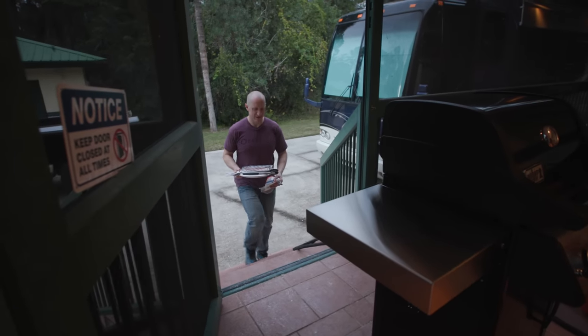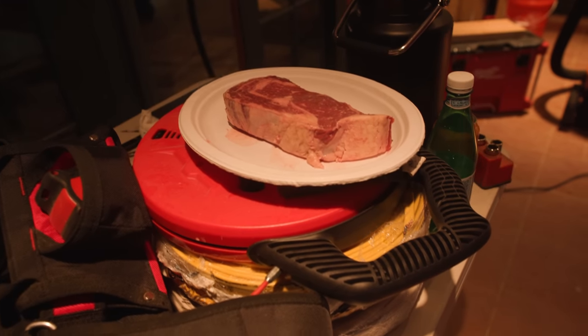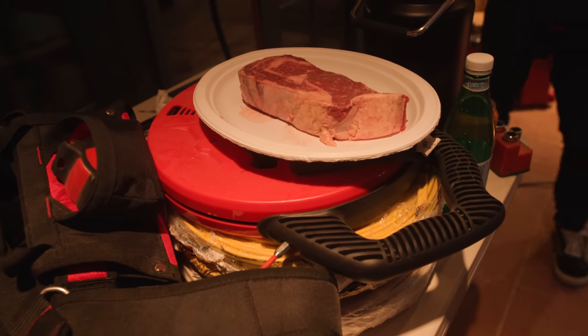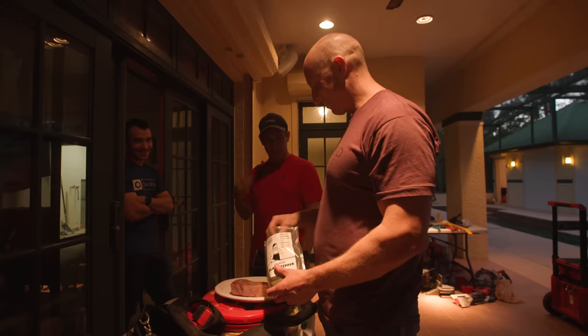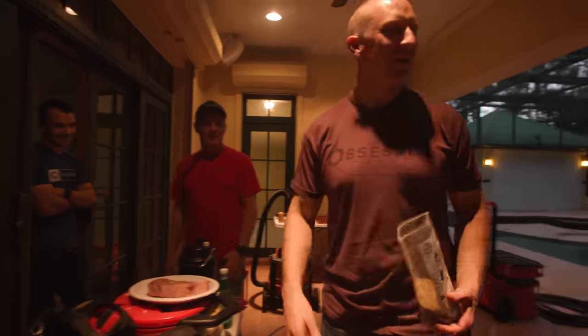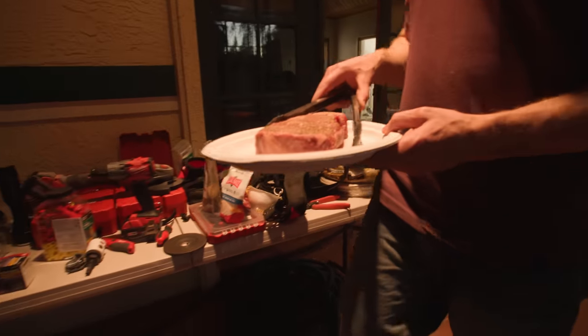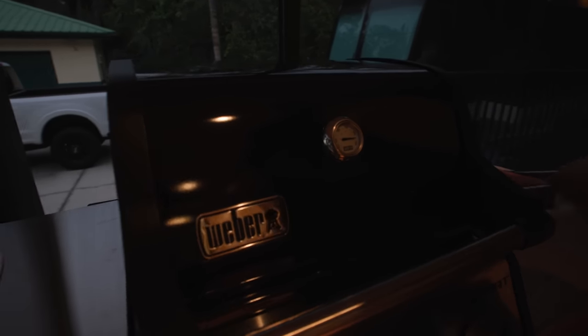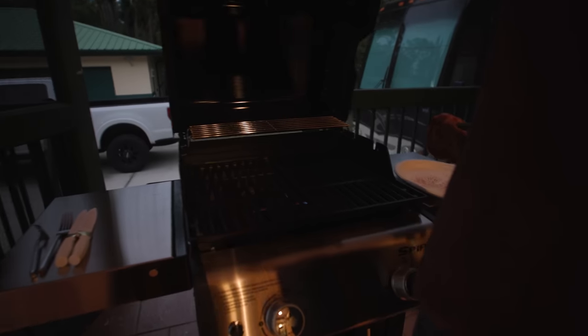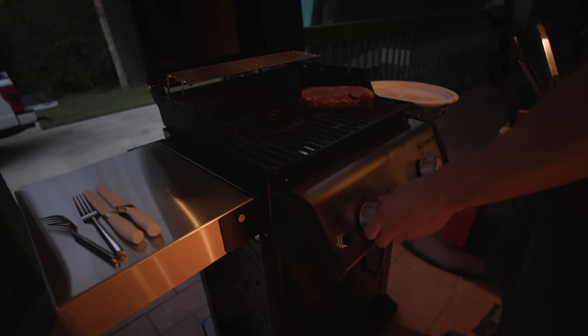That's a heck of a steak — about a 24-ouncer. I just thought this was a regular average steak. This is where we're going to get some real good footage when we get this place set up. I'm going to have to turn this thing way down — this steak is too thick. How am I going to be able to cook this thing if it's too hot? Maybe I shouldn't have talked trash on the old Sweber.